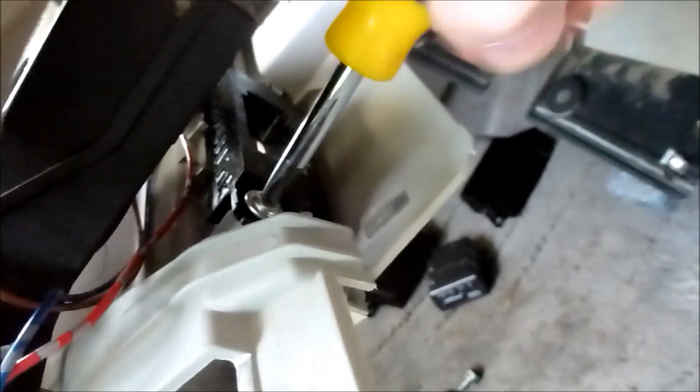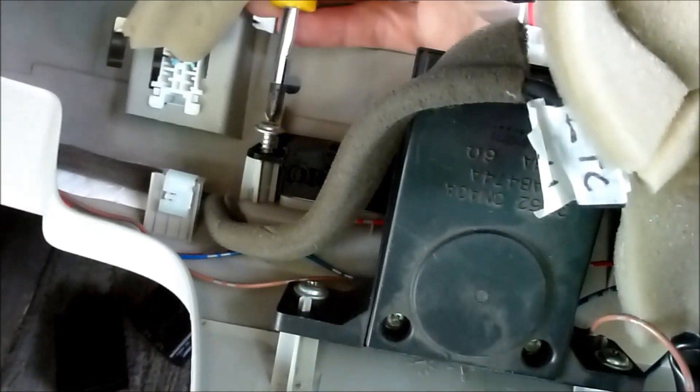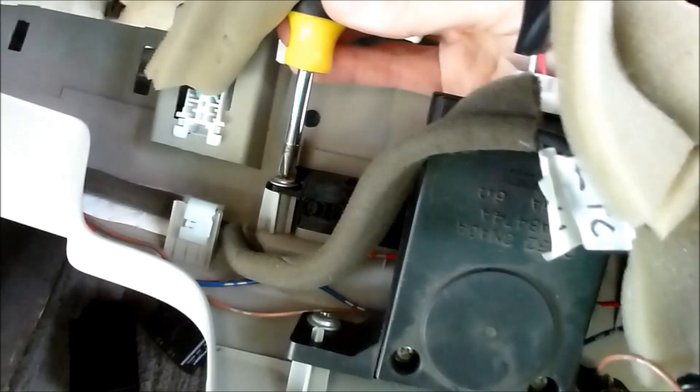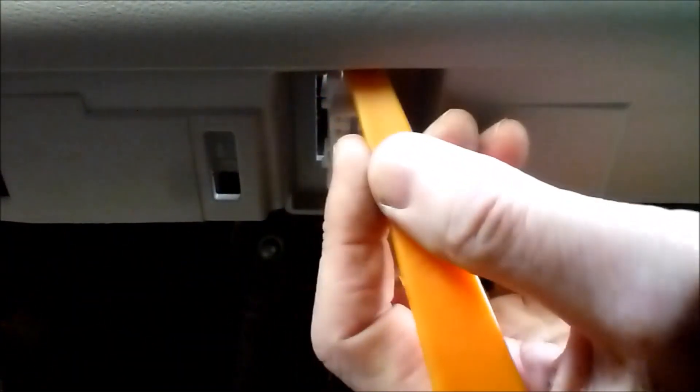Screw that in. So that's nice and secure. Then we need to remove this — it's held in place with a clip on this side that you push in and then up, and then there's a similar one on this side, push up and in. That disconnects that.